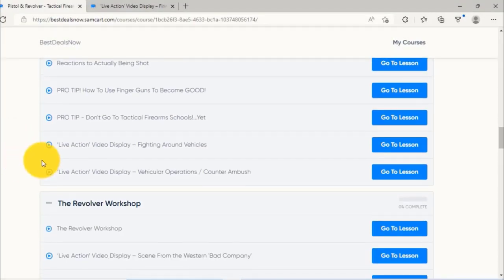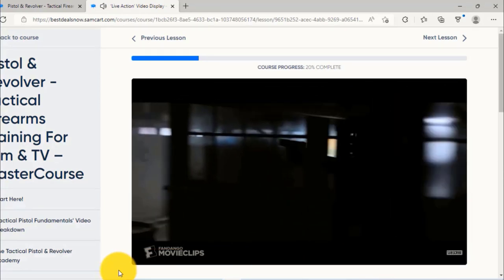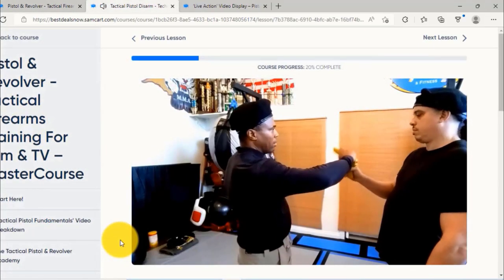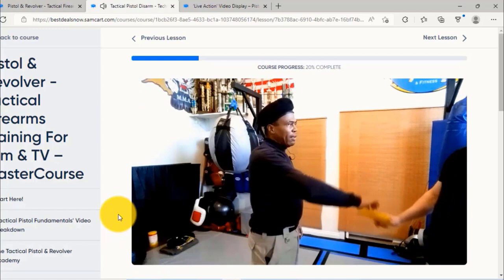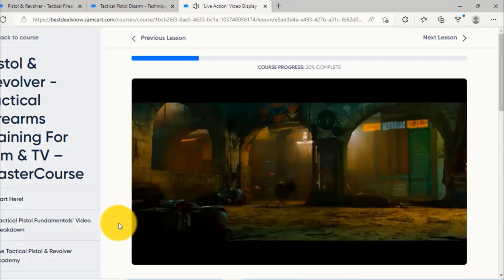One of the great things we include are what we call live action video displays — clips from actual movies or live training sessions where you can actually see the techniques being used in movies, TV or real life. It really helps you lock in the lessons. For example, we look at the tactical pistol disarm triple play — some of the most famous pistol disarms used in film and TV history. We also include clips like pistol disarms from the movie John Wick, so you can see how the technique actually plays out on screen.